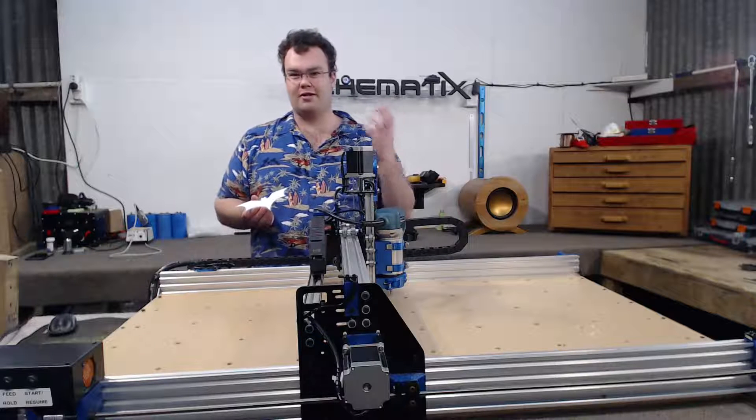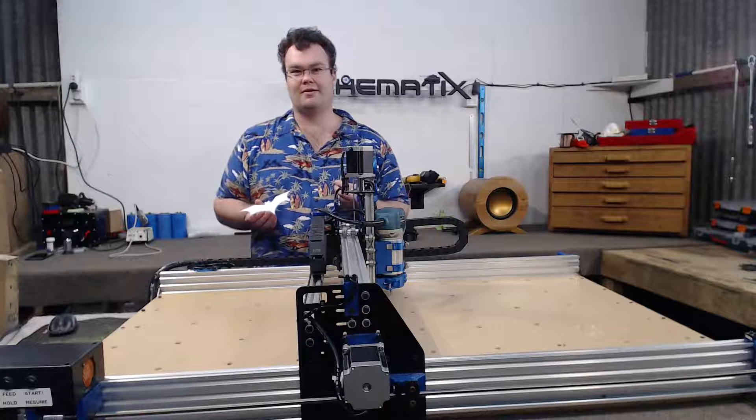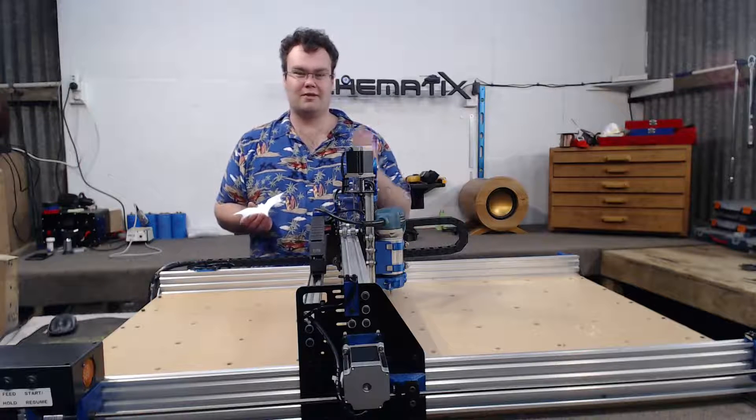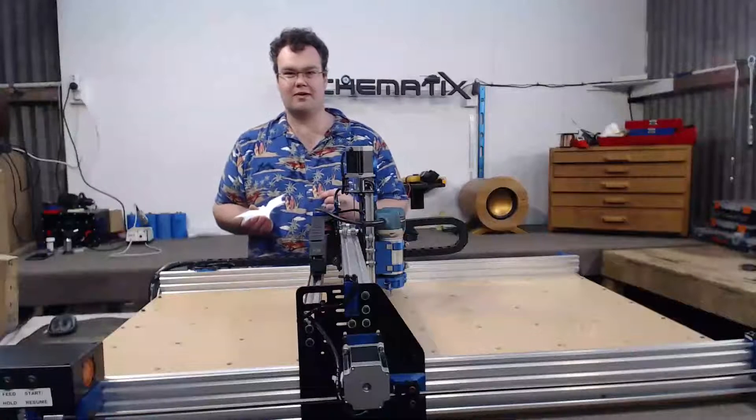Full disclosure — I did not design this 3D part. I found it on Thingiverse, and a big thanks from me to the creator of this. I absolutely love your design, and there will be a link in the video's description if you want to go check it out.